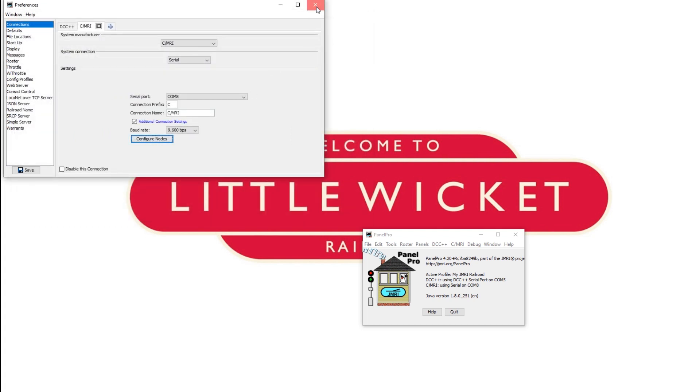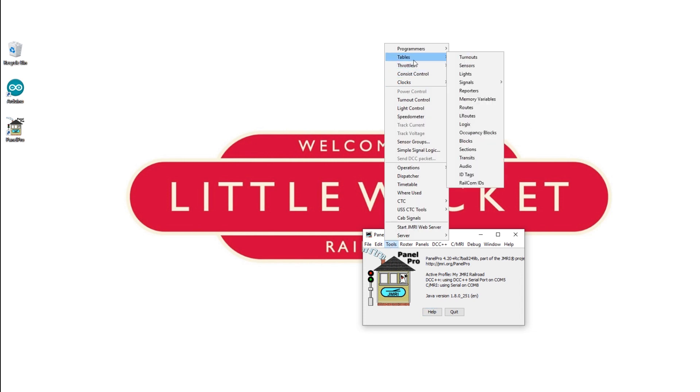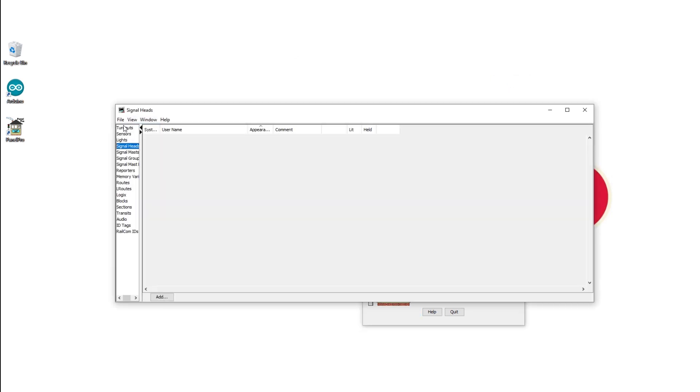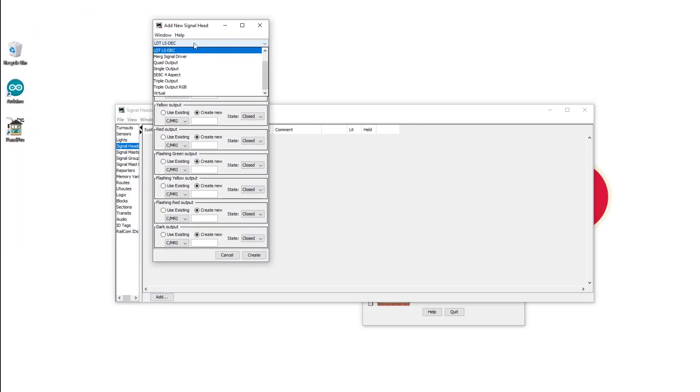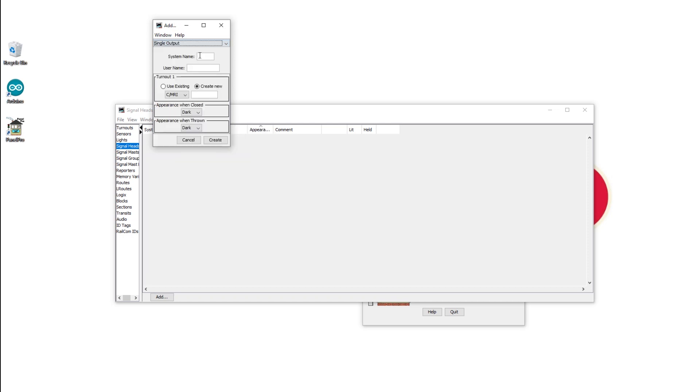Go to Tools, Tables, and then Signal Heads. In signal heads we're going to set up a signal head for each one of our LEDs. Hit Add and select single output. Give it a system name of SH1, then give it the username position 1 — that's our top LED. Then create a new one; the address of our top LED is 1, 0, 0, 1.